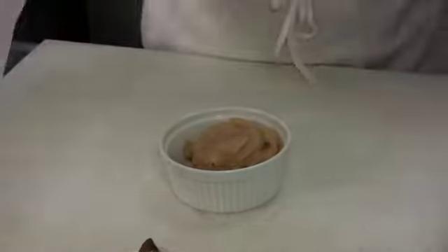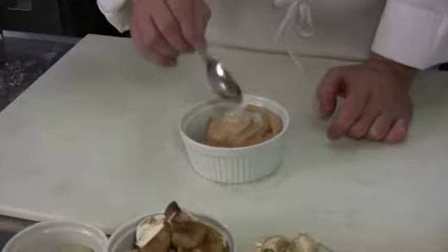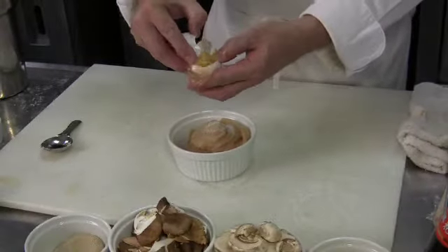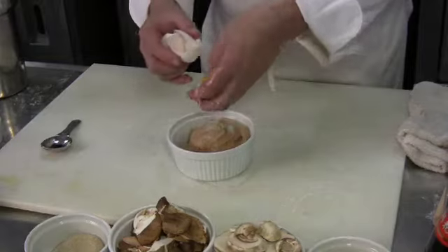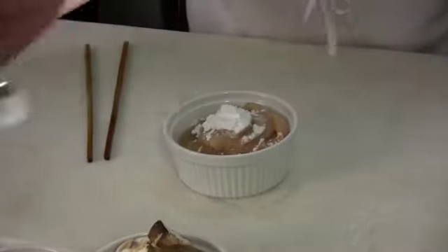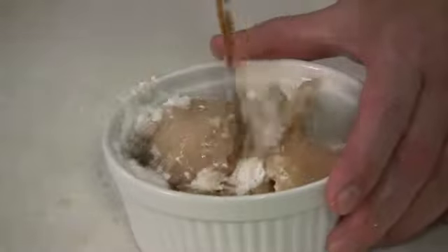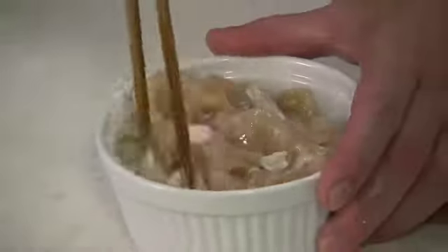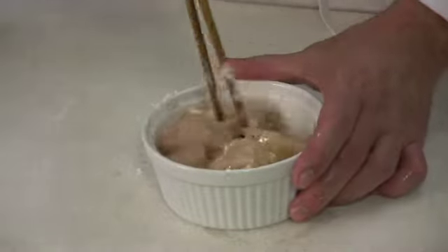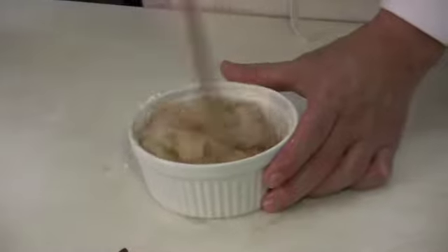The marinade should be about half a teaspoon of salt and about a quarter teaspoon of ground white pepper. We're also going to use the egg white — this technique is called velveting. Put the egg white from one egg and about two teaspoons of cornstarch. Velveting is a very Chinese technique that creates a nice smooth texture on the outside of the protein — chicken, beef, or pork.